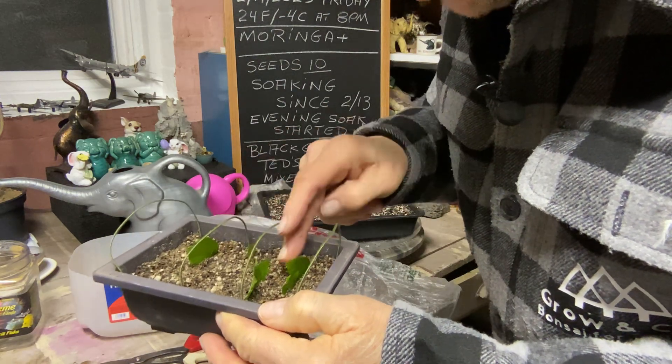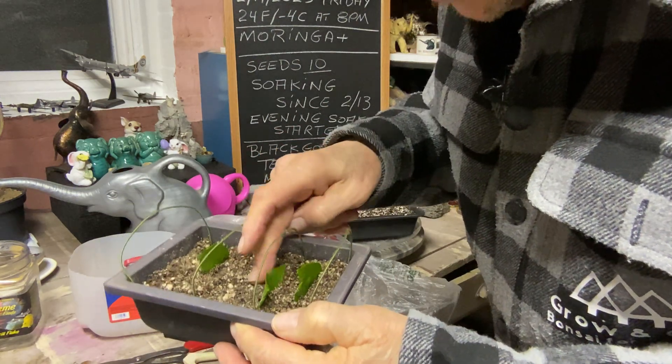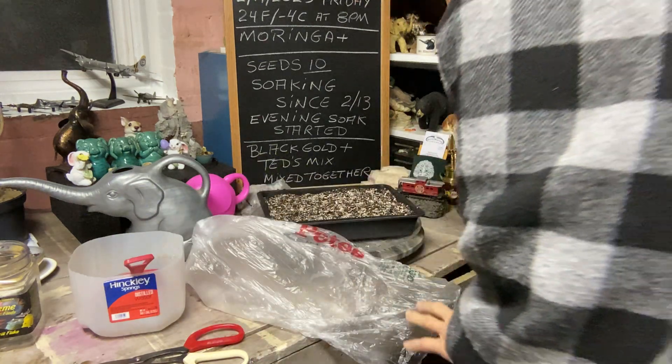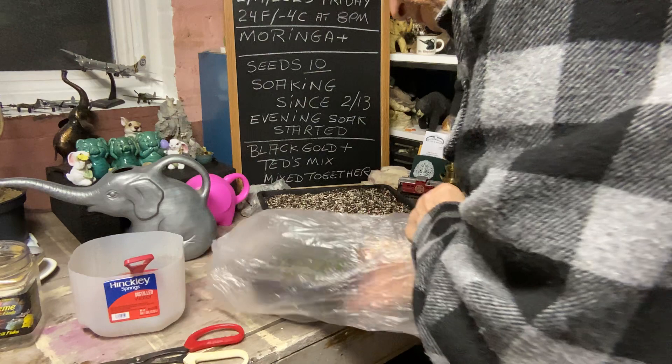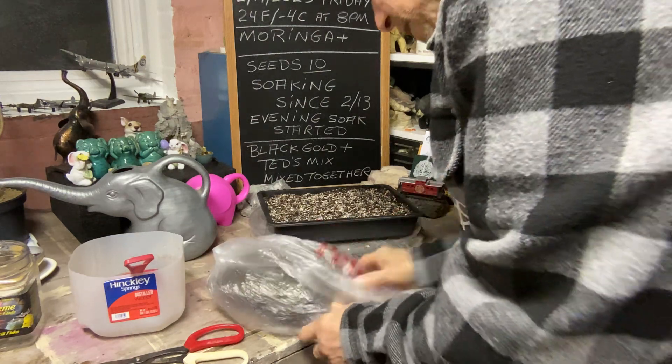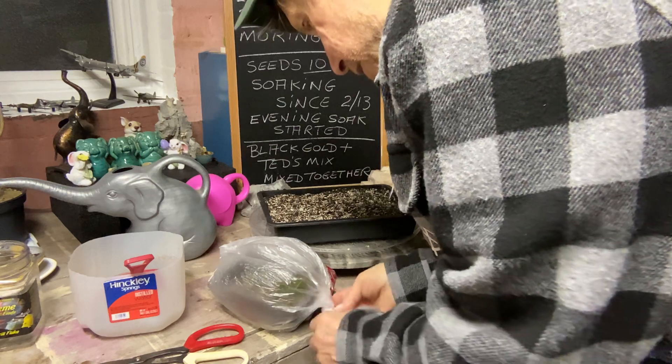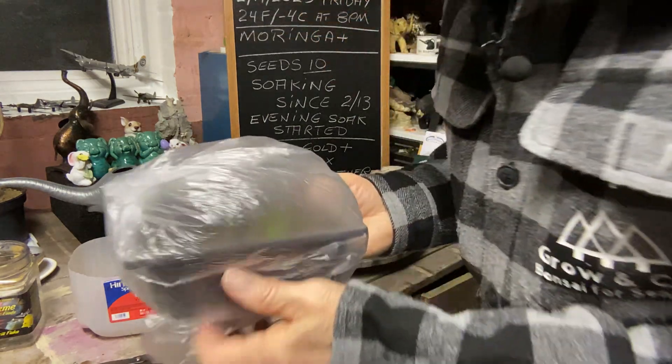I probably could have put some more in here, but the soil is damp but not wet, so that's good. Let's put it in here, keep our fingers crossed and see if this experiment works. If it doesn't work, I'll try a different leaf and we'll see if we can do it.